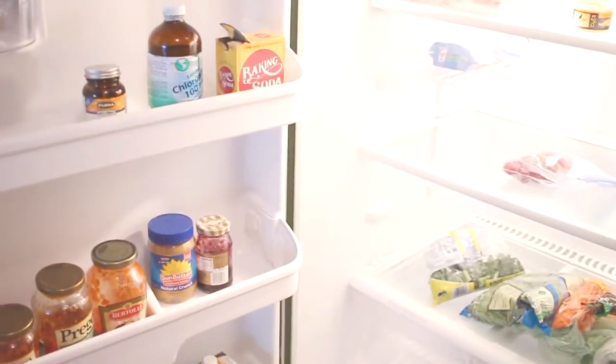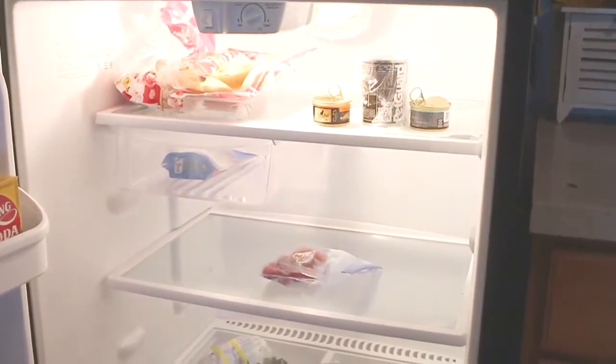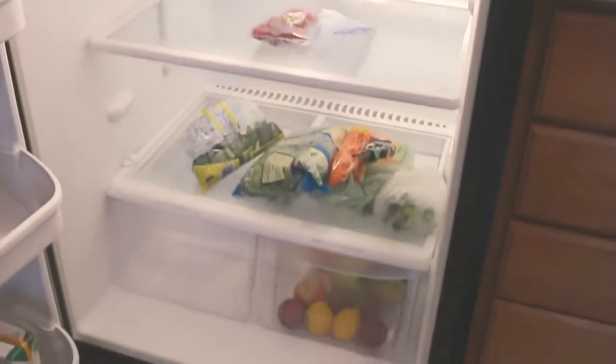I'll start straightening up and this is the after — it feels so good having a nice clean refrigerator! It's time to go grocery shopping. Hope you enjoyed watching me clean my refrigerator — go ahead and subscribe, leave a comment, and I'll see you in my next video. Bye!